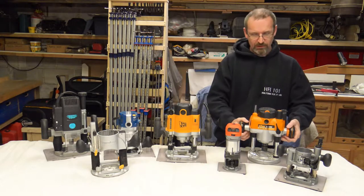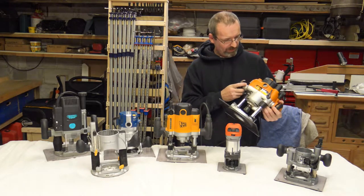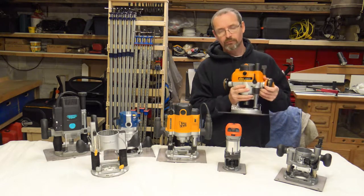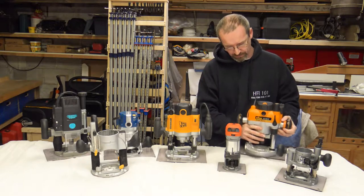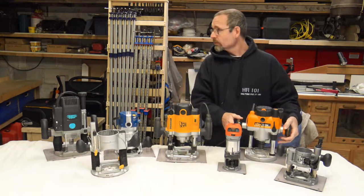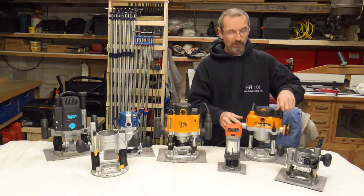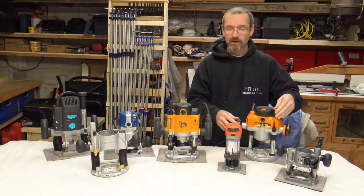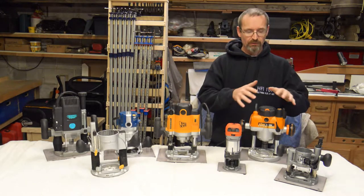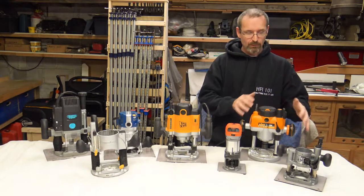Then I moved up in the world and I went to the Triton. This is the MOF 1400 — it's in the middle of the range of the Triton routers. I got it for a song, which was quite good. It comes with all the usual bells and whistles. It's got a fine height adjuster on the back. You can take the springs out the top, so if you want to use it in table mode — because it is a dual purpose router — you can use it in table mode as well.